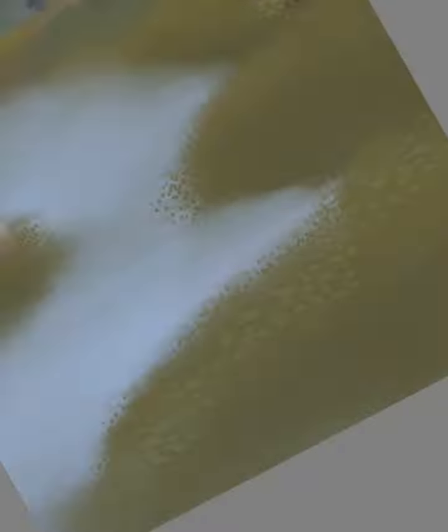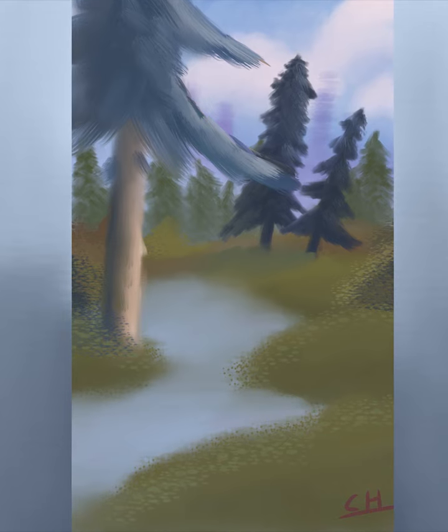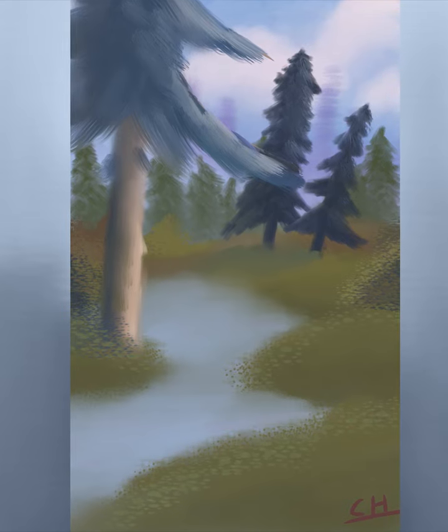Now we add some more detail in some other places, but maybe not so much. And then I signed it — multiple times until I decided which one was best. And yeah, that was the painting. I hope you enjoyed it. I had a lot of fun making this, and I have nothing left to say. Bye.